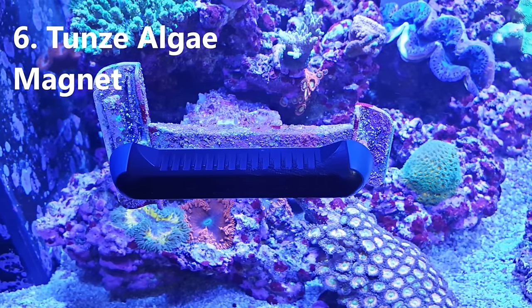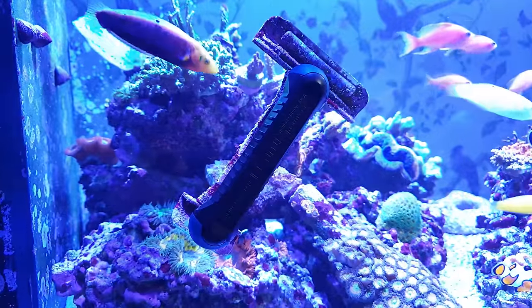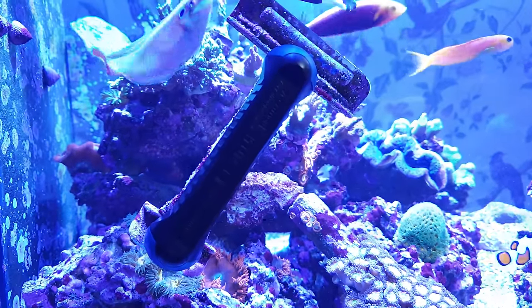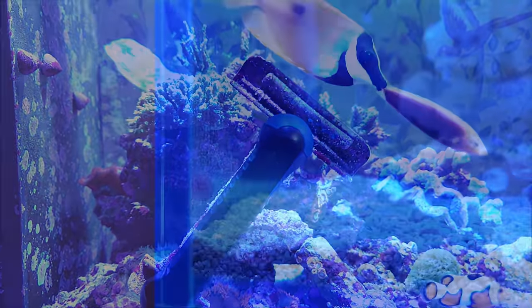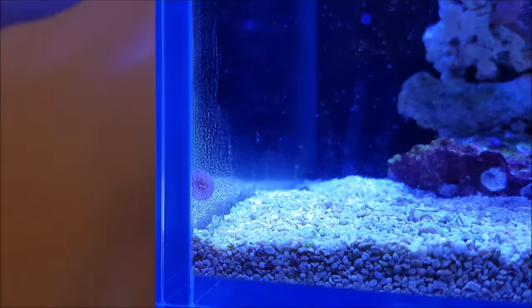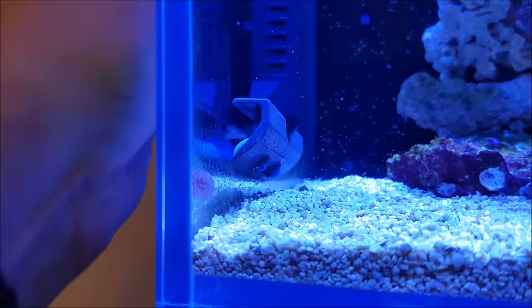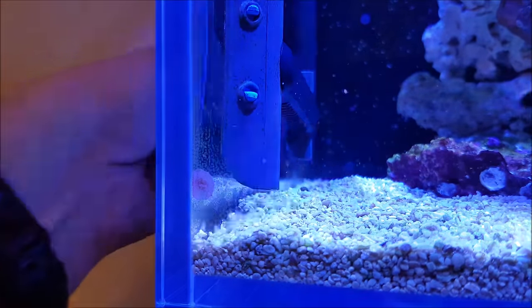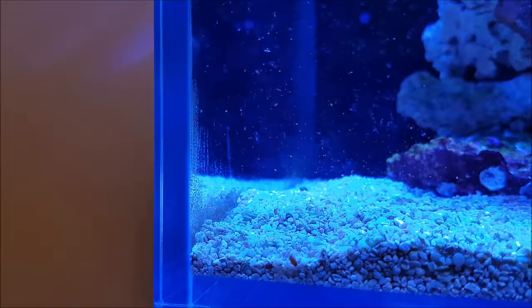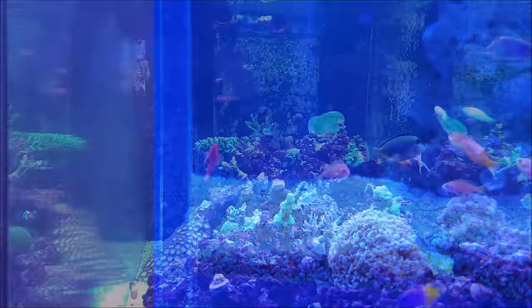First up is the Tunsey Algae Magnet, and I can't overstate how fantastic these are. Compared to the more common floating magnets, they absolutely blitz through algae — in particular the tough stuff that builds up if you leave your tank more than a few days. I love anything that makes life easier in this hobby, and this absolutely does that. At around £30 they're not especially cheap, but knowing what I know now I'd happily pay £100 for this.